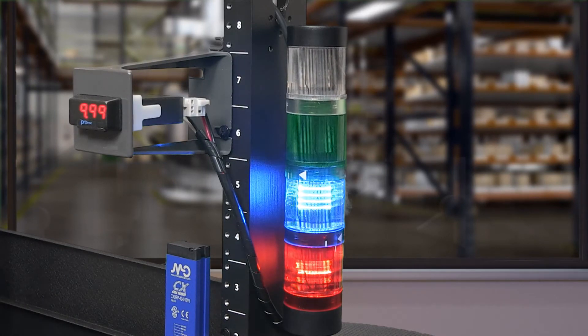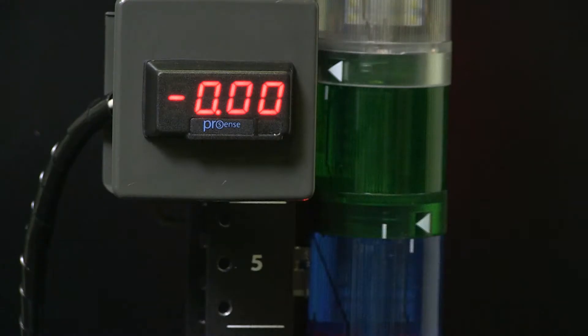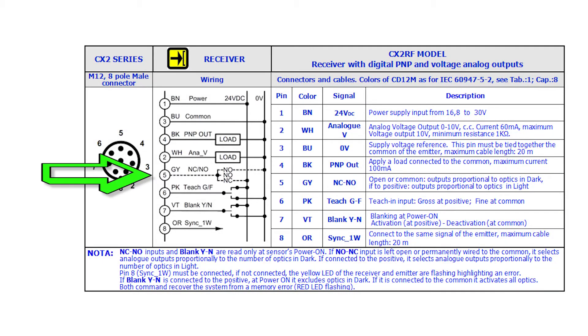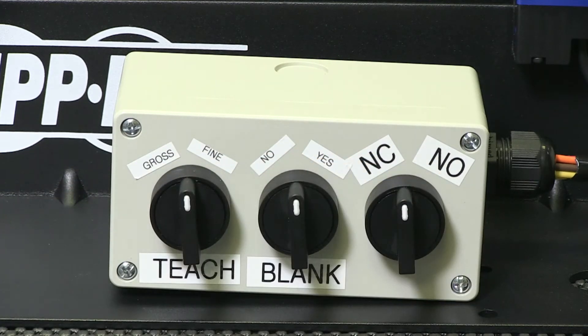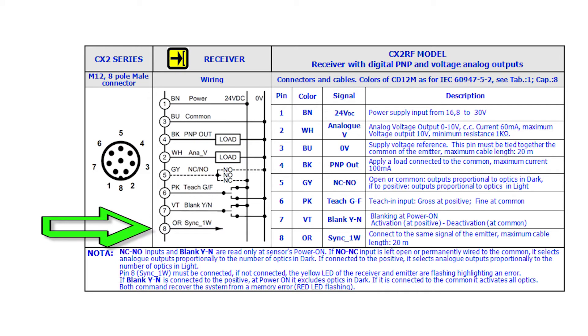Make sure you check the specs of your device. I am using an LED indicator because the incandescent light required more current than the sensor supplied, so we would not see an indication. Next, the white wire is connected to my analog device. In this example, I am using a ProSense panel meter model DPM1 with 0-10 volt input. Our gray wire should be wired to a switcher device to select normally open or normally closed outputs. I have all selectable inputs wired to 3-way selector switches. Pink is wired to a switch for teach, gross, or fine. Violet is wired to a selector switch for blanking. Last, orange should be connected to the white wire on the emitter.